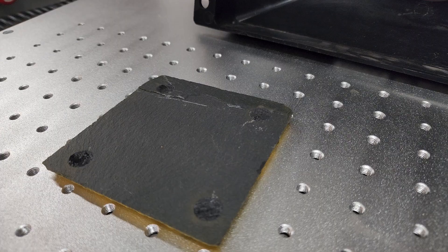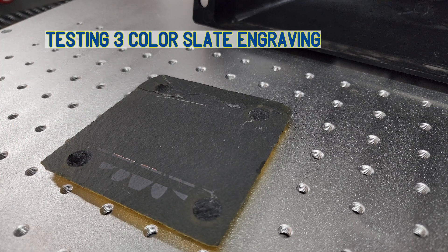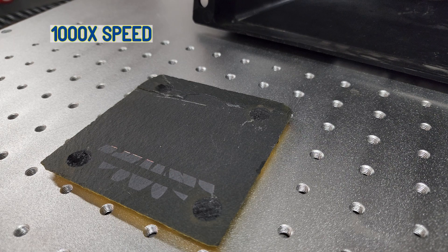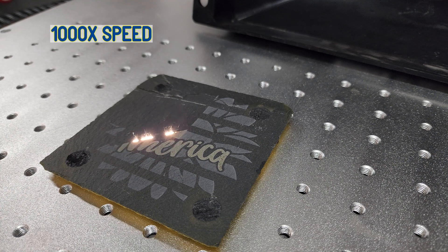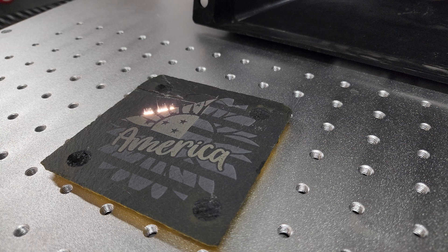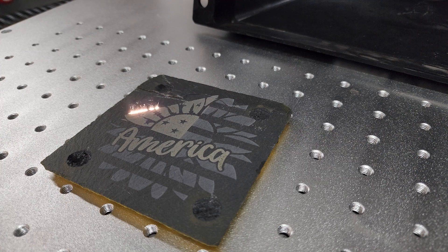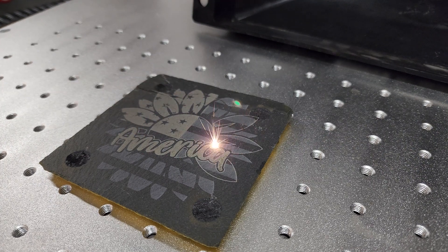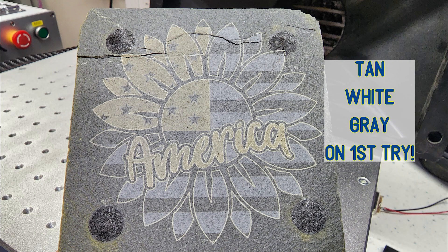I liked this design so well I kept with the three-layer theme and tried to get three different colors on a piece of slate. For the first guess at settings I was very happy with the three colors I was able to achieve — the tan, the gray, and the white. And again the line at the end really sets it off. Here's some slow-mo action for you. There we have it: three colors on slate, first day with the CO2.